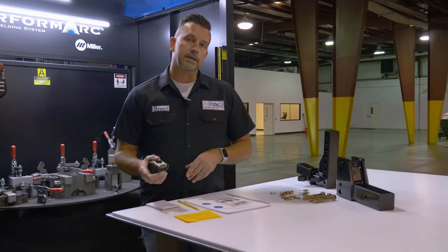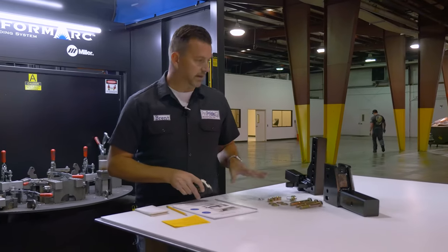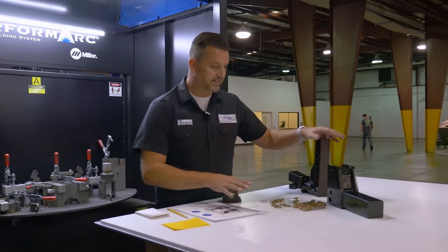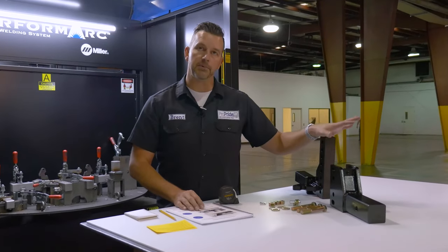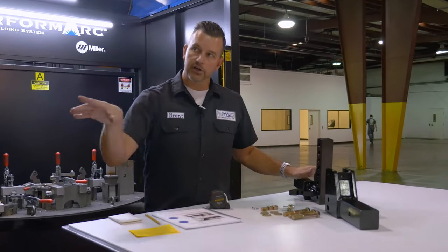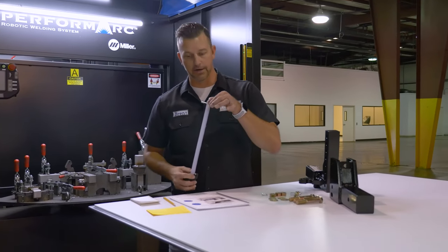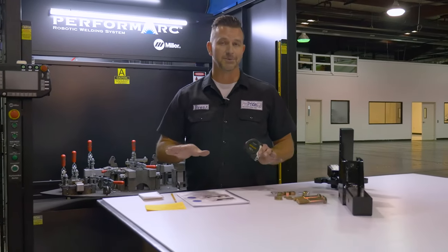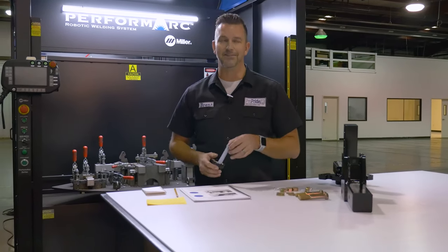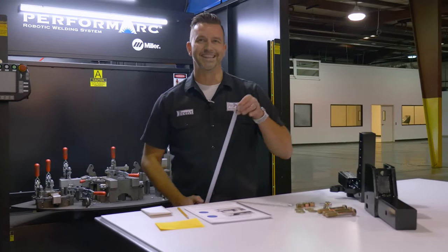We just got back from doing our measurements on our tow vehicle and our travel trailer, so now it's time to set up our hitch bar. The ultimate goal of this hitch bar setup is that when you're hitched up and ready to go, your travel trailer is sitting parallel to the ground. I definitely don't use bubble levels because they'll lie to you almost every time. Make sure you take that measurement even with the perfect eyeball.